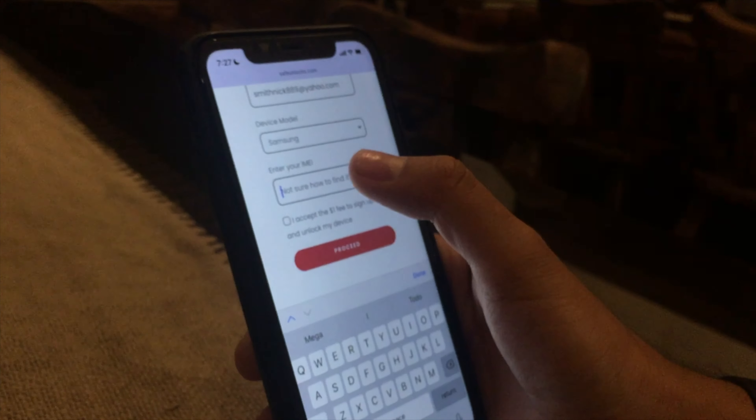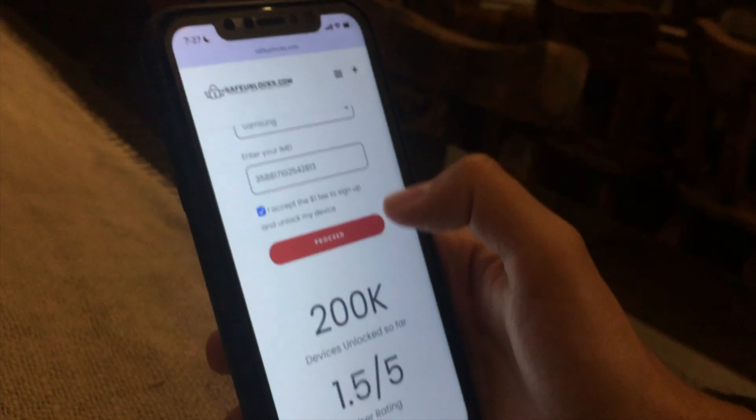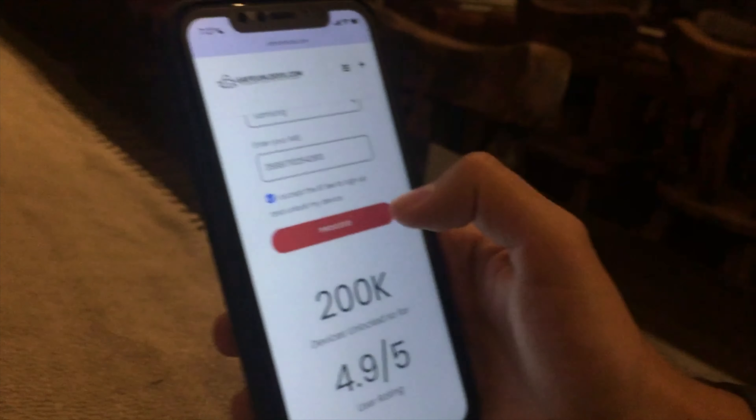In this case I can find the IMEI right here on the back, and I'm gonna enter that same IMEI number — I'll paste it right here. After that we need to just pay the $1 fee to sign up and unlock my device, then click on the proceed button.